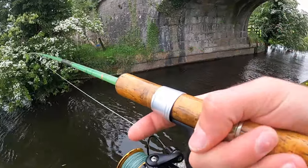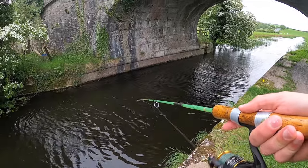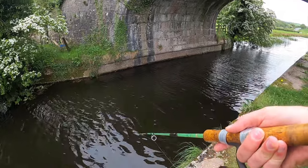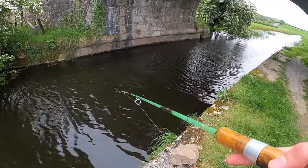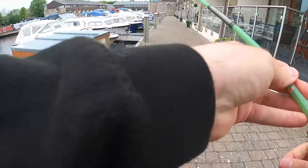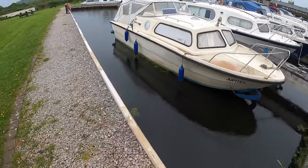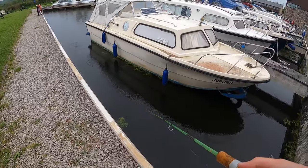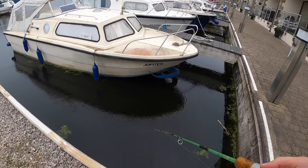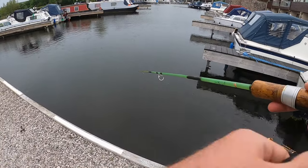Just going to have a couple of casts under this bridge and then head somewhere where I know there are a few big fish. I know this marina has some big pike in it — I've caught a fair few nice ones in here before. And with a bit of luck I might just be able to pull one out on this 70-year-old rod. Very weedy though, so it might be difficult.